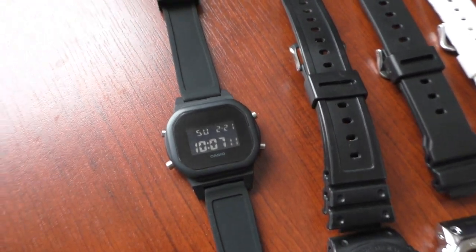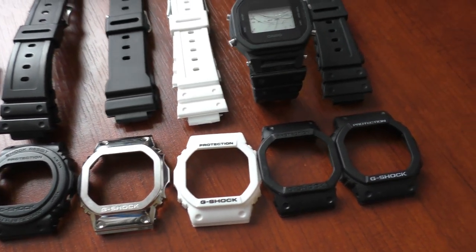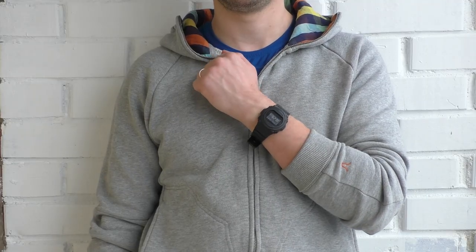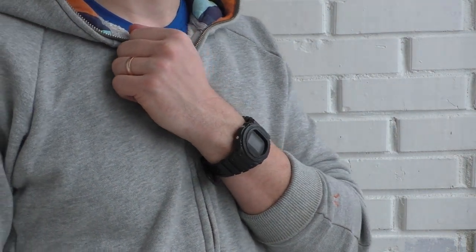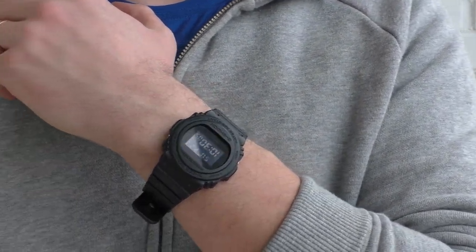Here are all the things that I have: this watch without a bezel, the metal bezel, the white option, the square 5600BB, and the original square. Let's start with the original rounded face watch. It looks alright, it's a cool watch. I like it — I use it quite often honestly.